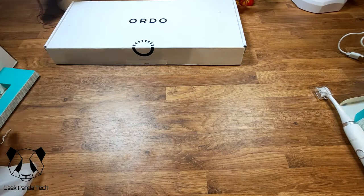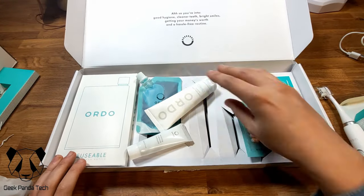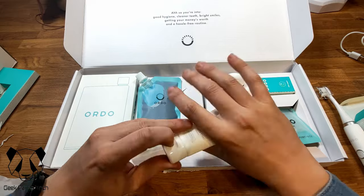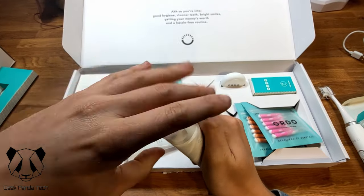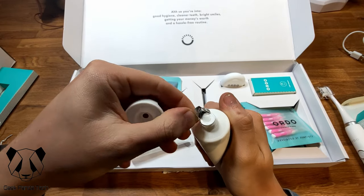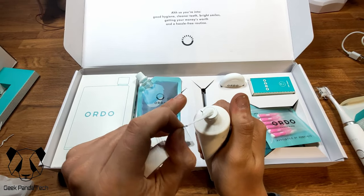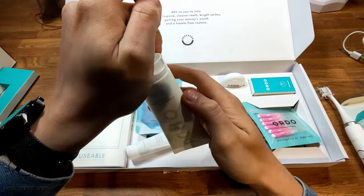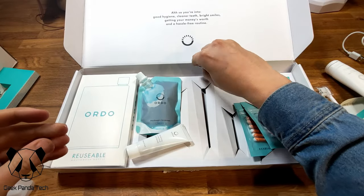Let's open the refill kit. We have the Ordo Complete Care toothpaste in the Dual Mint flavor — smells a little bit minty. There's a cover, still smells minty though. It's just normal white toothpaste — looks like the seal hasn't broken. Good start. A bit of toothpaste!